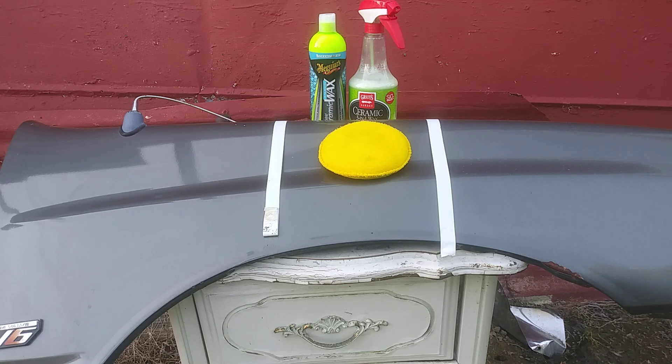Welcome to the channel. In this episode, we'll be going up with Griot's Garage Ceramic 3-in-1 wax versus the McGuire's Hybrid Ceramic Wax and the Griot's Ceramic 301 wax. I want to see which one of these products is slicker than the other.